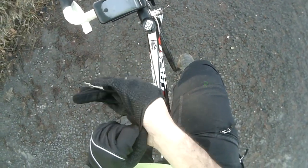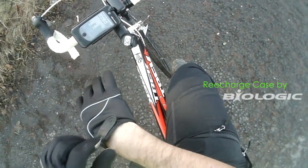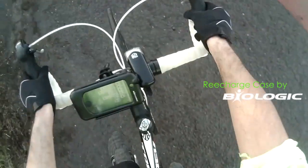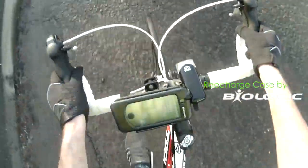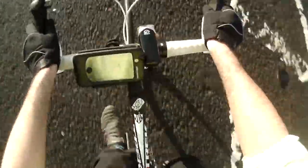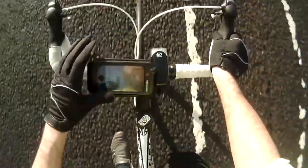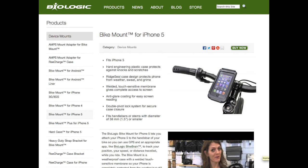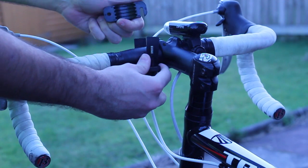Alrighty ladies and gents, how you guys doing? In this video I will be reviewing the recharge case for the iPhone 3G, 3GS, 4 and the 4S, not the iPhone 5, by a company called Biologic who I have reviewed products for in the past. Now if you do want this for your iPhone 5 minus the charging capability, then you can get an identical bike mount, but of course it's not going to charge your iPhone and other devices as this specific case does.